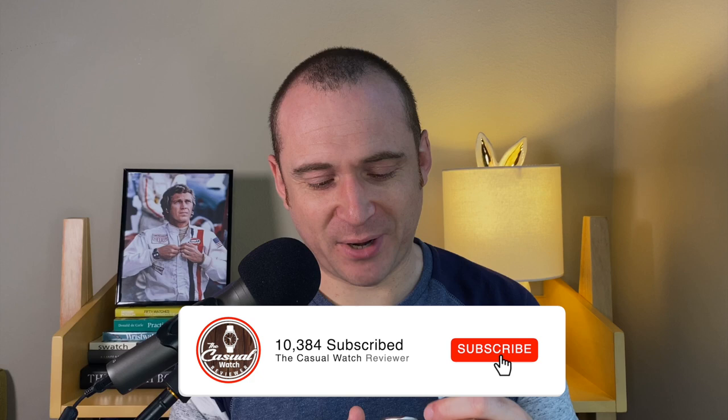Hi everyone, welcome back to the Casual Watch Review channel. Every now and then I get emailed by a brand and even though the watch might not be to my personal taste, I'm just intrigued by the design and can't wait to review it. And this is one of those brands.